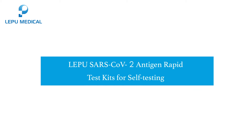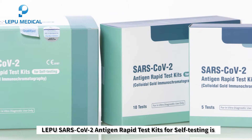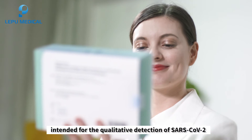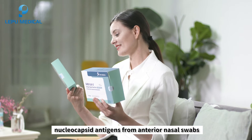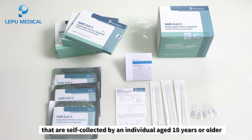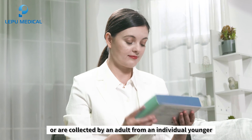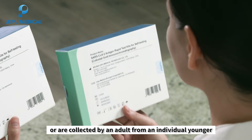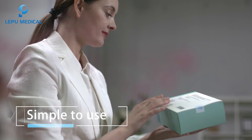Lepu SARS-CoV-2 Antigen Rapid Test Kits for Self-Testing is intended for the qualitative detection of SARS-CoV-2 nucleocapsid antigens from anterior nasal swabs that are self-collected by an individual aged 18 years or older, or collected by an adult from an individual younger than 18 years old.